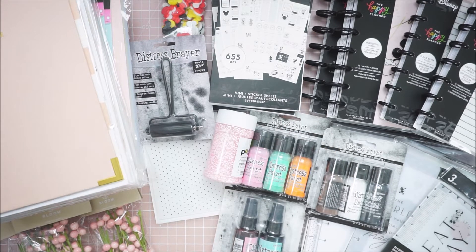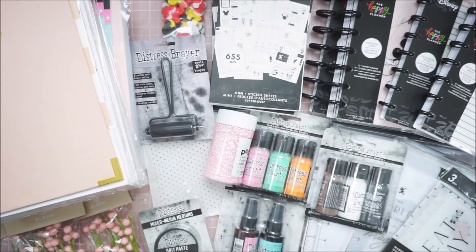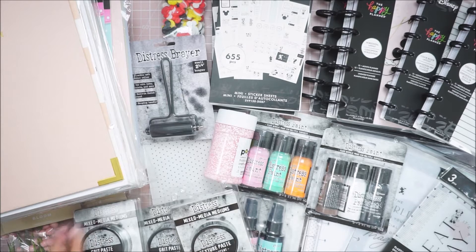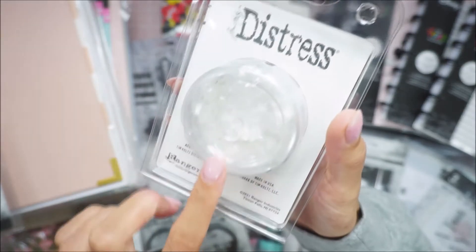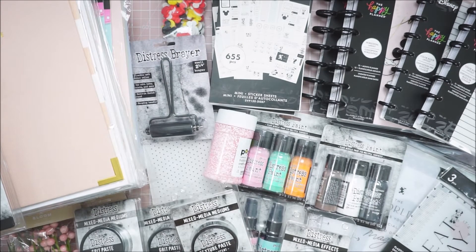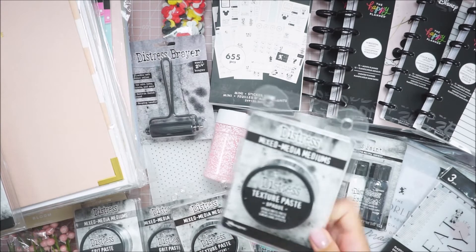I noticed they're starting to carry a lot of his distress mixed media mediums. So I got a grit paste and translucent texture paste — translucent means basically transparent, you can kind of see through it. Grit paste and opaque, which is more of a white. I got two of the opaque colors — well, actually three, that was an accident. And mica flakes, which are just really chunky. You can use these to add to all of these, or even sprinkle on top before it dries. I also got another texture paste, the opaque one.